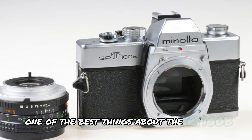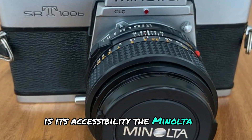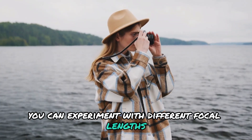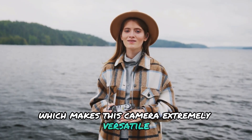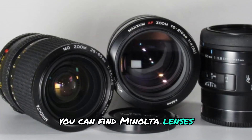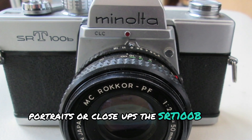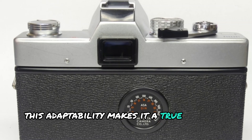One of the best things about the SRT-100B is its accessibility. The Minolta SR mount lets you switch up lenses, so you're not limited to just one type of shot. You can experiment with different focal lengths, from wide angle to telephoto, which makes this camera extremely versatile for a variety of shooting styles. Minolta lenses are available in a variety of focal lengths, so whether you're interested in landscapes, portraits, or close-ups, the SRT-100B has you covered. This adaptability makes it a true creative companion.